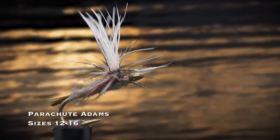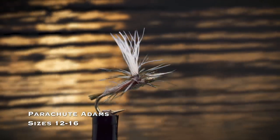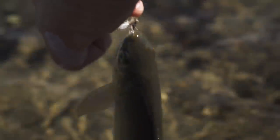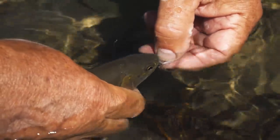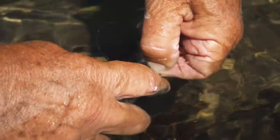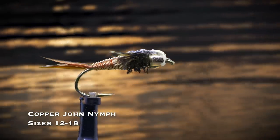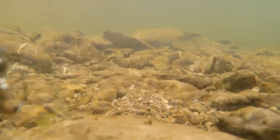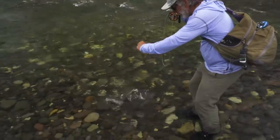The parachute adams in sizes 12 through 16 is a great dry fly to use when you don't know what the trout are taking — or even when you do. It just works. No one knows exactly why it works so well to match a variety of insects, but there's no arguing with its long history of success. It's the most popular dry fly in the world. The Copper John nymph in sizes 12 through 18 is a flashy nymph that sinks quickly and is a great imitation of stonefly and mayfly nymphs. It's popular in copper, red, and chartreuse.